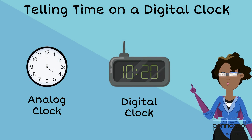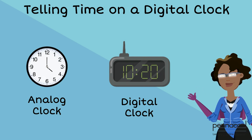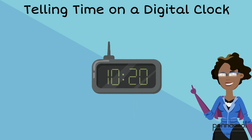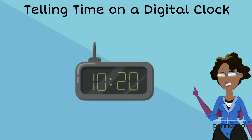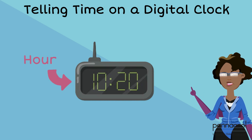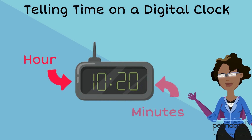It is easier and faster to tell time on a digital clock compared to an analog clock. Digital clocks represent time using numbers on a screen. The first two numbers represent the hour and the second two numbers represent the minutes.